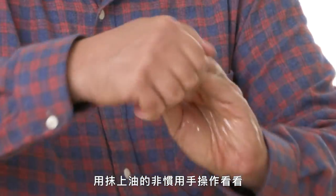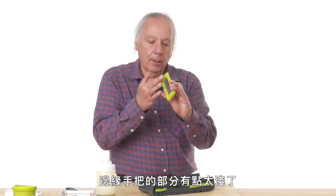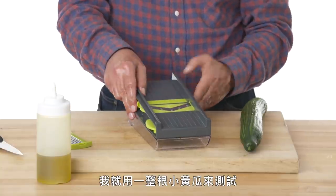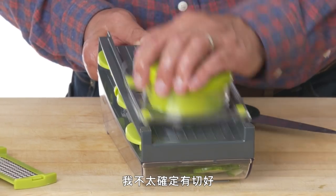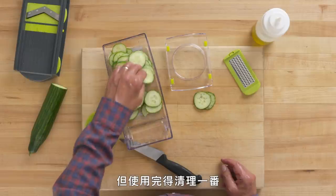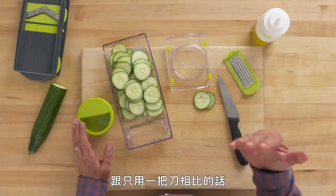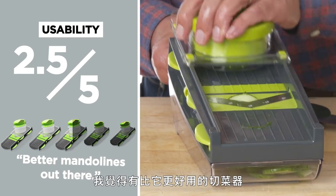Let's try the Mueller Austria V-Pro Mandolin with a slippery non-dominant hand. Removing the grater attachment took real work — this lip is a little on the shallow side. Slicing a full cucumber gives very uneven results: thin on one end, thick on the other. Using the hand guard attachment, I'm not feeling super confident. Once you get the technique down, every slice is consistent, but there's cleanup compared to just using a knife. For usability, I'd rate this a two and a half — I may talk myself down to a two.